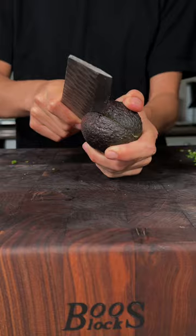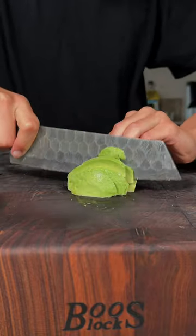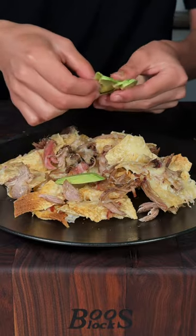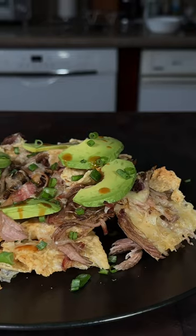Using the Kuso Cuts knife, add avocado and top it off with avocado slices and green onions. Top with a little bit of Elijah's Extreme hot sauce and enjoy — this is absolutely delicious.